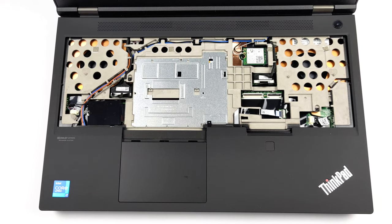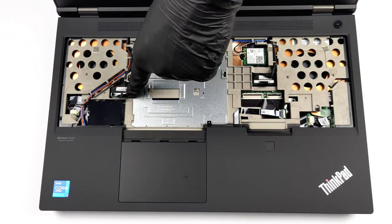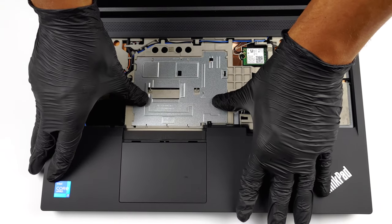Then, you will see a metal cover, held in place by three Phillips-head screws. Undo them, and slide the cover upwards to remove it.